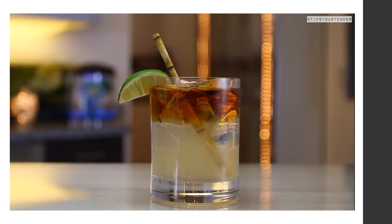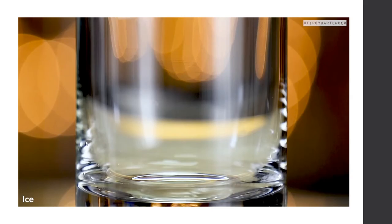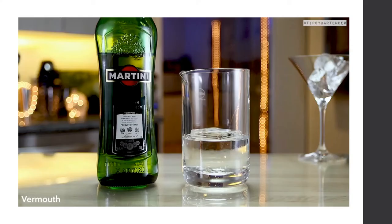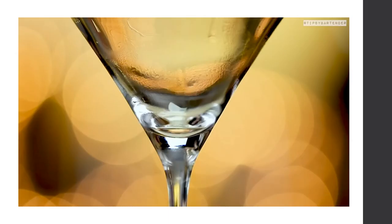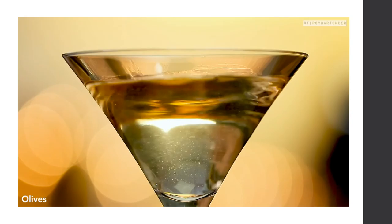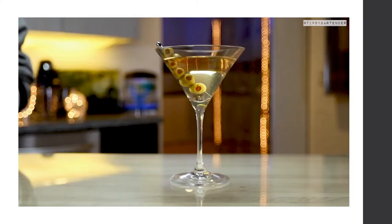To make a classic gin martini: add gin and vermouth to a mixing glass and stir. Strain into a chilled glass, add a little bitters, and garnish with olives. There are many martini recipes — make it the way you prefer.